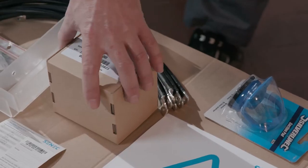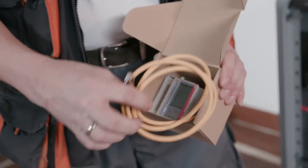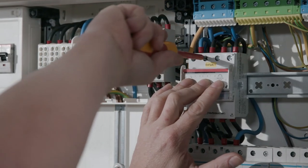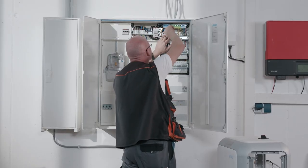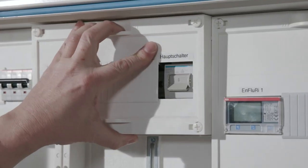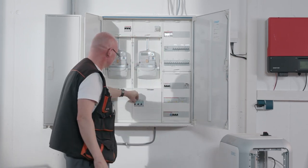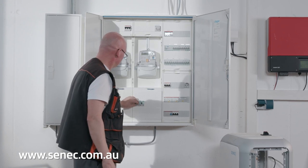We will now show you one of the possible connection methods. This is connection method 1. During method 1, only the power meter 1 will be installed. The information on solar production will come directly from the certified PV inverter. Install the power meter 1 in the switchboard after the utility's smart meter. Further connection methods can be found in the installation instructions at senec.com.au.